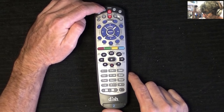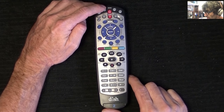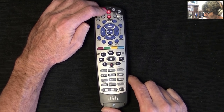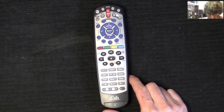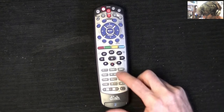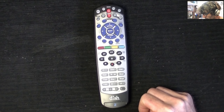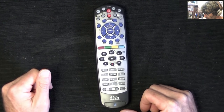All you have to do — we're going to be working with a Samsung TV, because that's what I have here. Push and hold the TV button until all the lights light up. Then the code for Samsung is 601 pound.